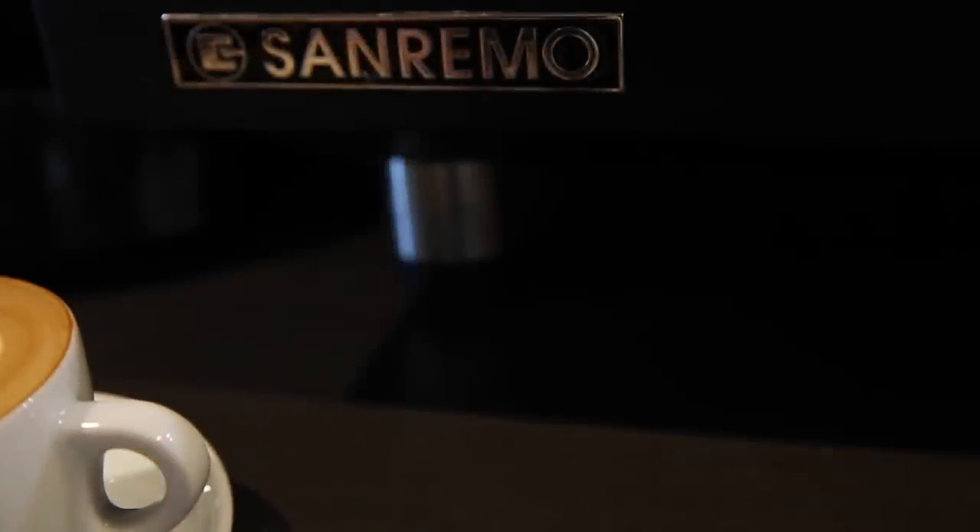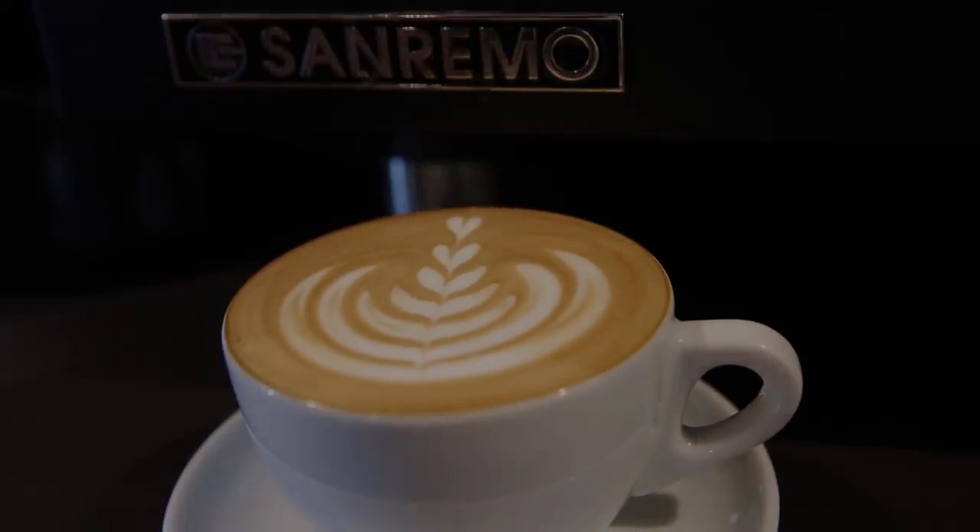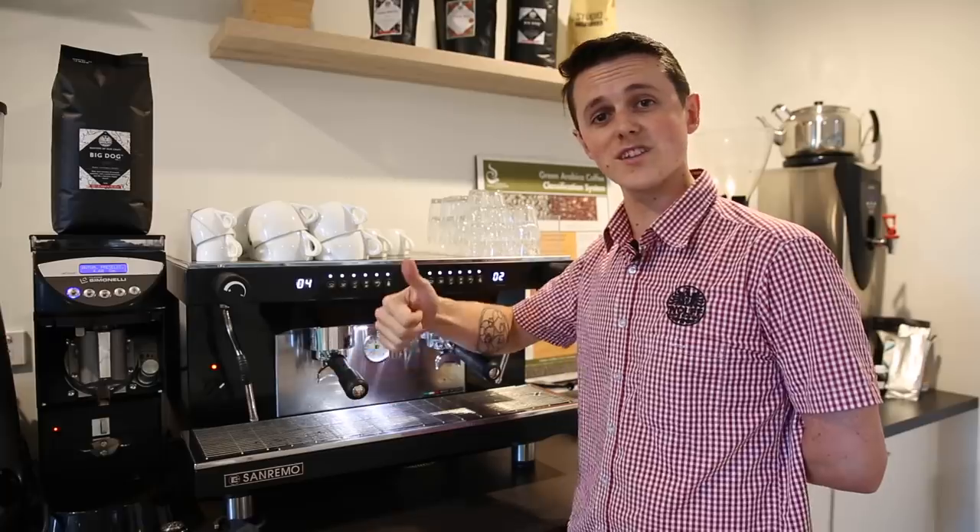Thanks for watching the unboxing of the San Remo Zoe. If you haven't already, hit the subscribe button and give us a thumbs up. If you've got any questions, comment below and we'll see you next week.